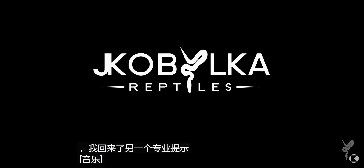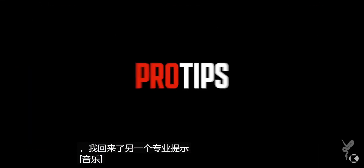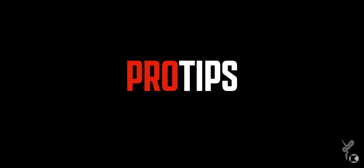Hey guys, it's Justin from Jacob Elke Reptiles and I'm back with another Pro Tips. This week we're going to talk about ball python enclosures, the sizing, and how we keep them here at JKR — moving them up from the hatchling tub all the way to adulthood.